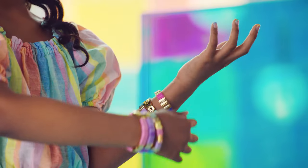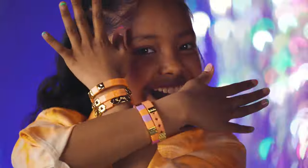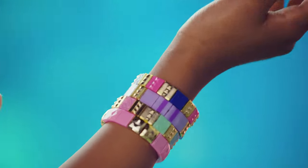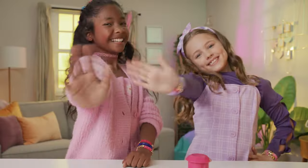Now you're ready to make and remake bracelets as many times as you want! Change up your style to match any outfit! Pop it, wear it, swap it, share it — PopStyle! Thanks for poppin' by!